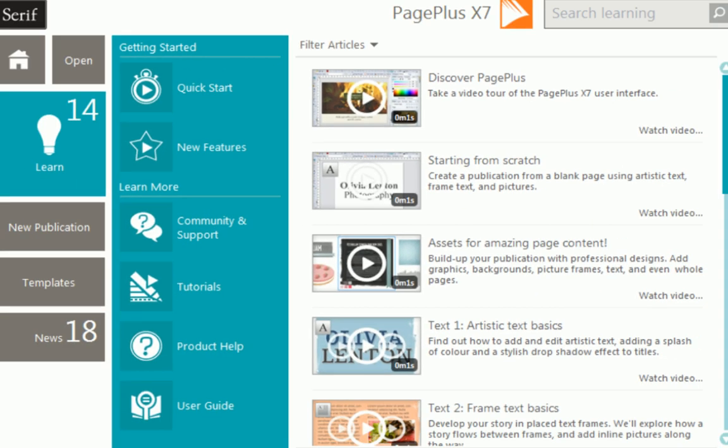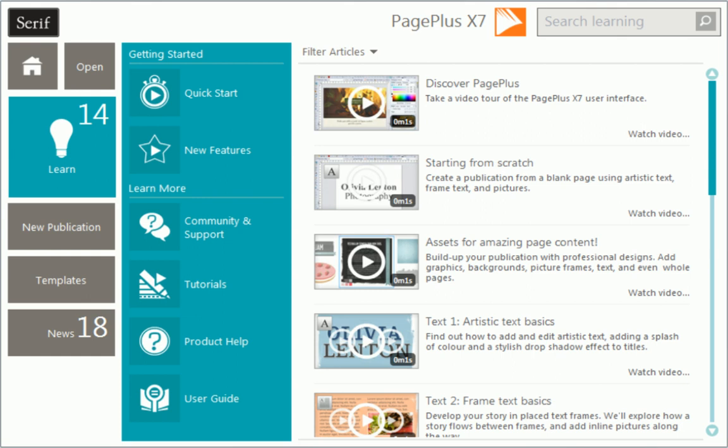To find out more about PagePlus, see the Learn section of the Startup Assistant. Thanks for watching!